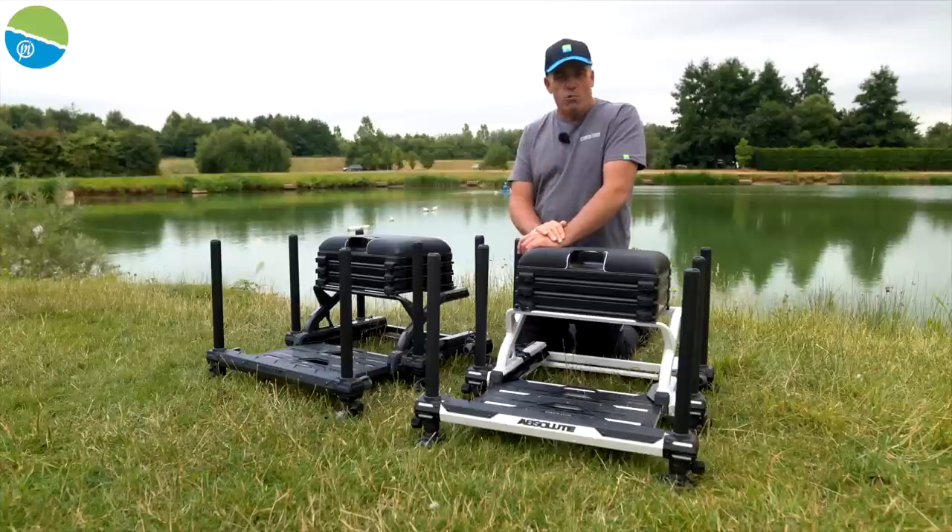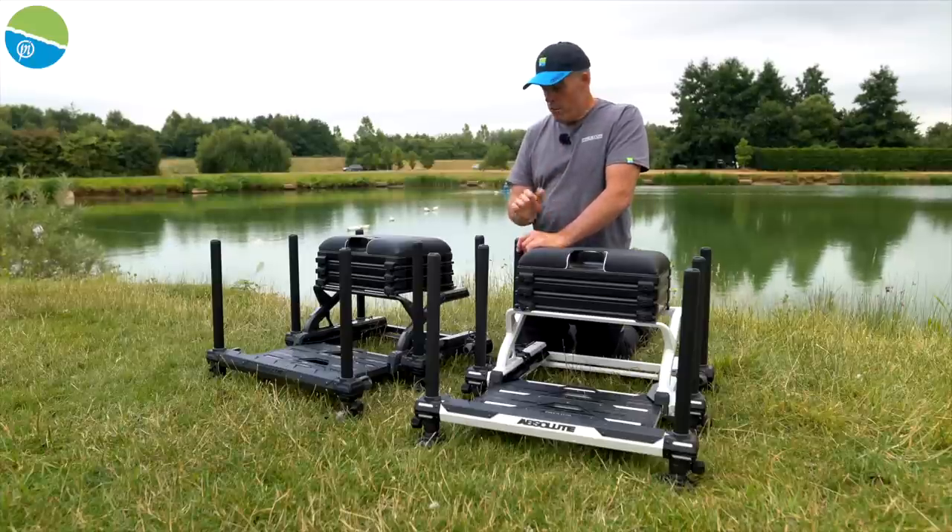The hardest decision for you will be what colour to go for — whether you choose the graphite or the stunning white.